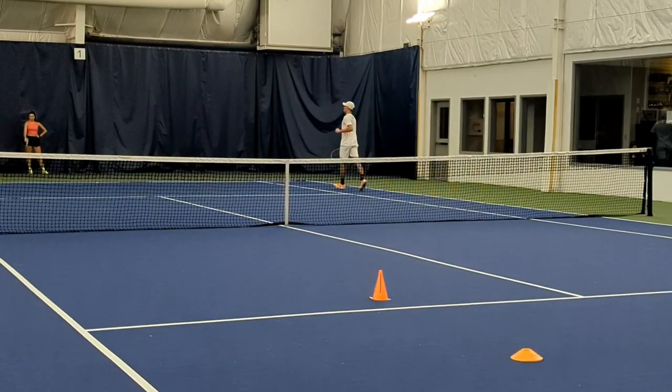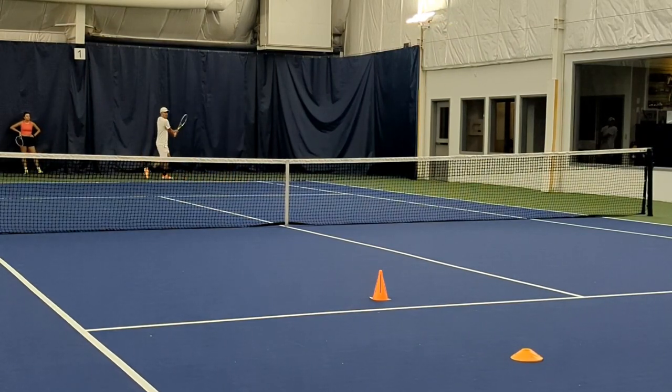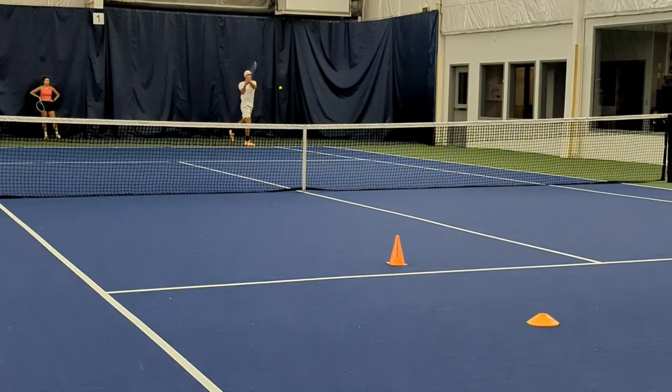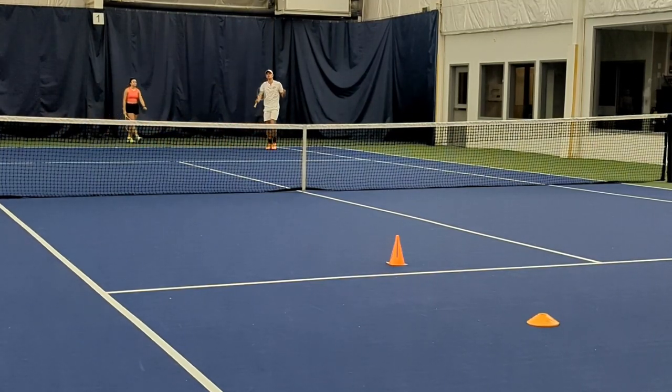Now you guys have a little bit of a different view — going to do some backhand cross-courts, work on some different height and depth. Got to make sure I'm getting my target cross-court — a little bit wide there. This drill is very good for hitting your target with different spins, paces, and depths. Those ones are a little bit more floaty, but some you can hit with more topspin, some with more depth.